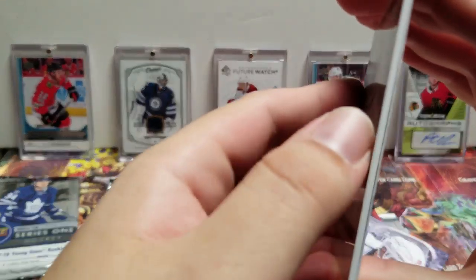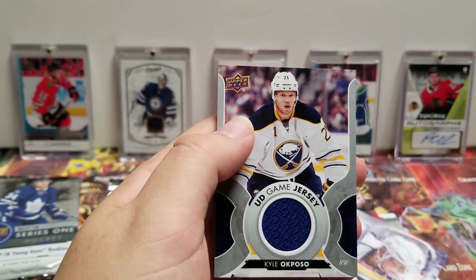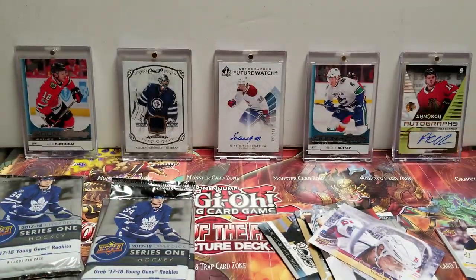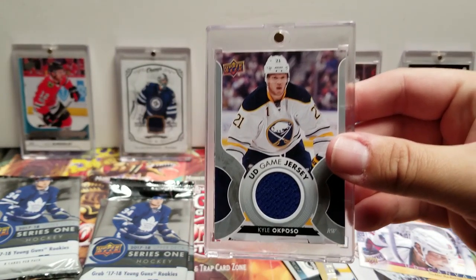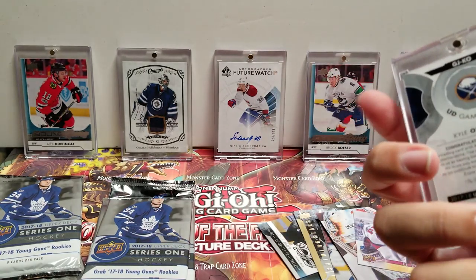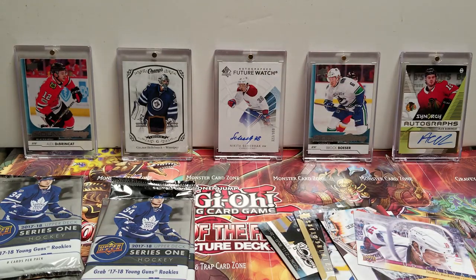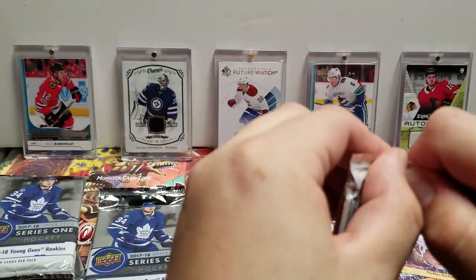Leo Komarov, and UD Jersey — Kyle Okposo with the Sabres! Being from Buffalo, I'm a Sabres fan — I will take any Sabres memorabilia or merch without hesitation. So we got that — this is our first actual hit of the box. UD Jersey game-used jersey, Kyle Okposo. That's pretty cool. Hopefully he can stay healthy and really contribute because the Sabres are seeming to get off to a better start than they have in the last few years.